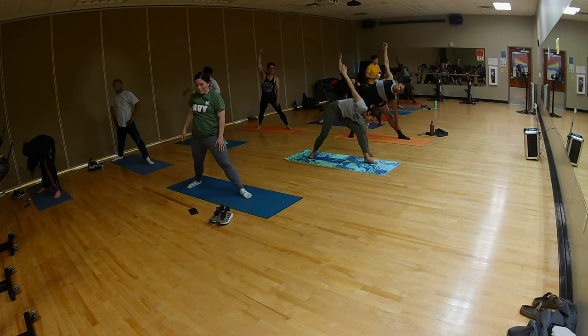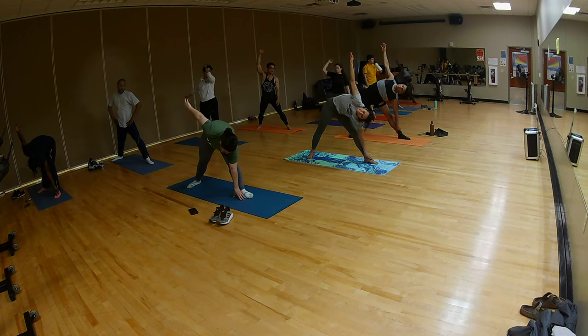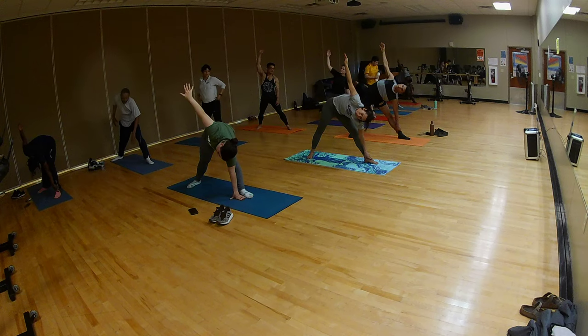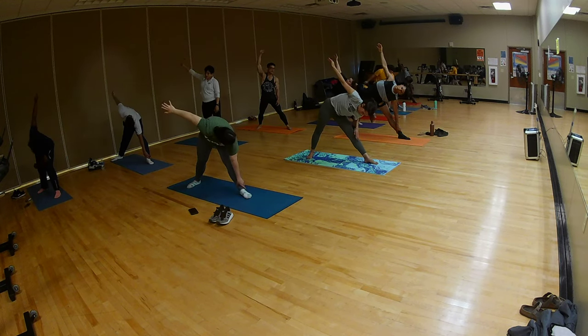Front leg is straight over there. Five, four. Ardha Sampdhasana. In three.